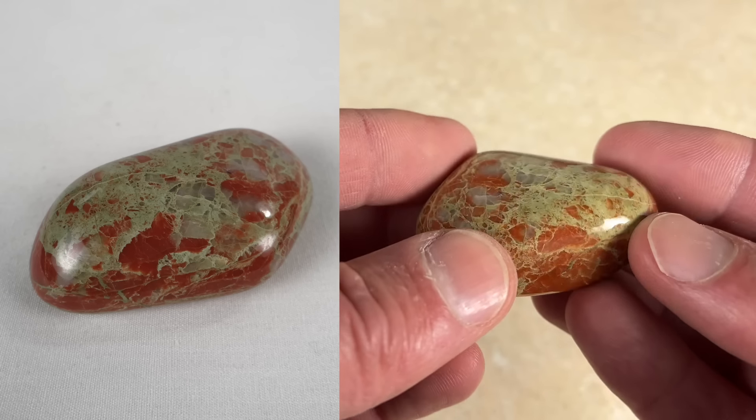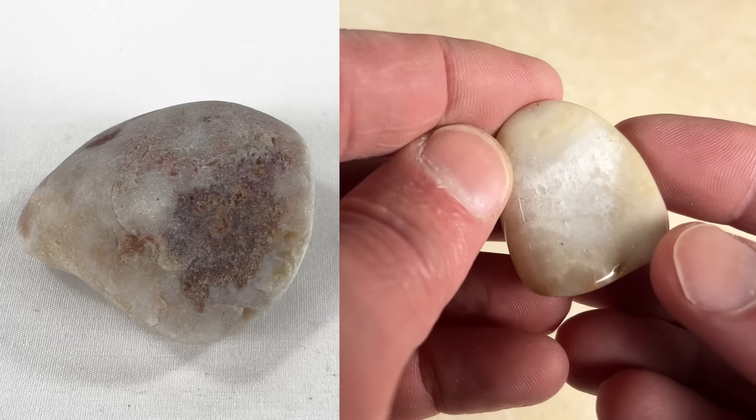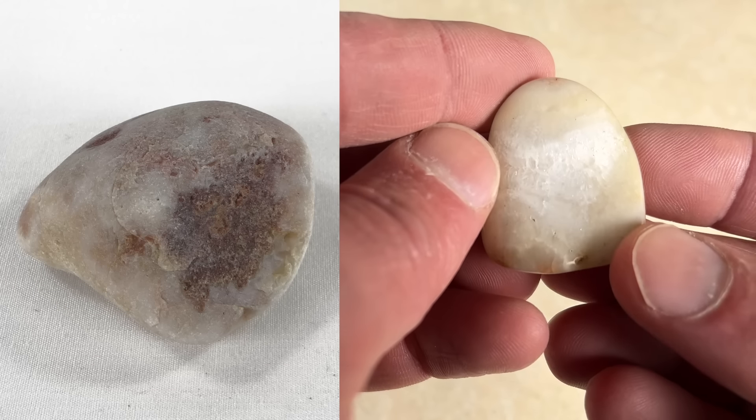Another piece of unakite. I would apologize for showing you too much unakite, but I know a lot of other people like unakite as much as I do, so no apologies from me.